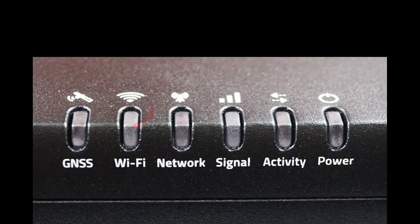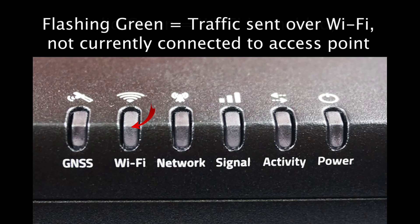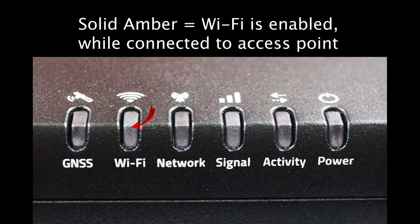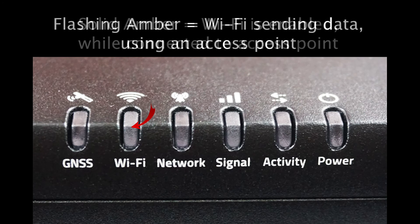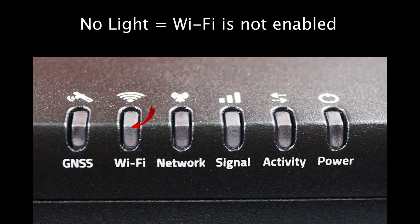The next light is the Wi-Fi status light. Solid green tells you that Wi-Fi is enabled and you are not currently connected to an access point. When the green light is flashing, you are sending and receiving over Wi-Fi while not connected to an access point. Solid amber means you are using Wi-Fi while connected to an access point, while flashing amber means data is currently being sent or received over Wi-Fi using an access point. If the light is off completely, Wi-Fi is not currently enabled.